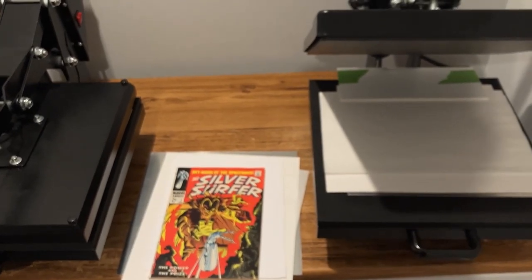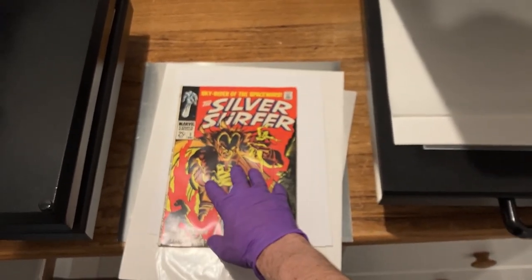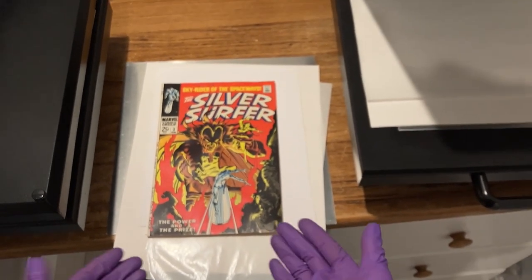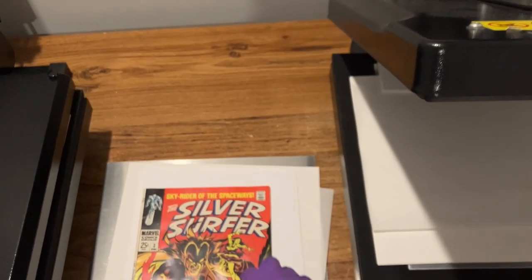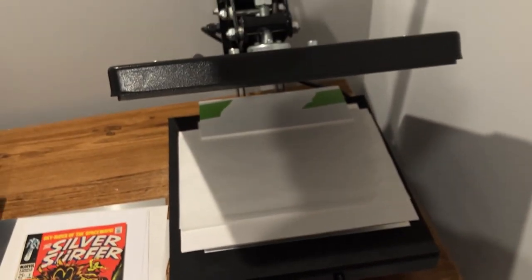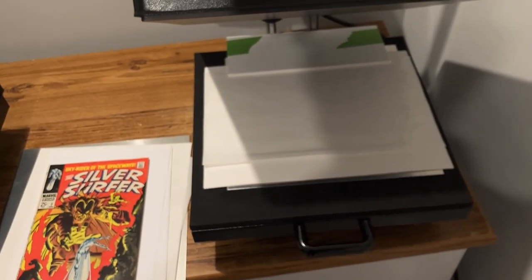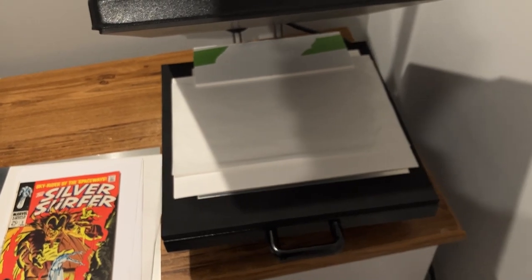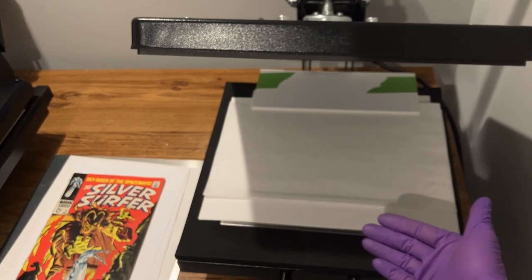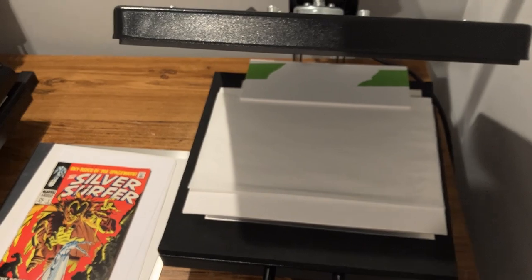Welcome back here to Top Comics Pressing. We're going to take a peek at how I go ahead and set up a press for a square-bound book. So this is the Silver Surfer No. 3 that we cracked out of a CGC slab. It has already been hydrated, and I've put my stacking materials under it here to try to make the video as productive as possible. Here is my Tussie 15x15 clamshell press — this is the one that's recommended in the Captain Mike Comic Book CPR book.